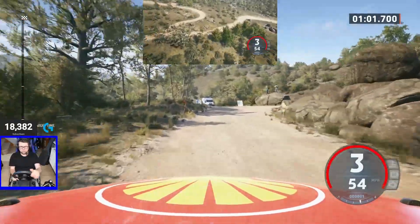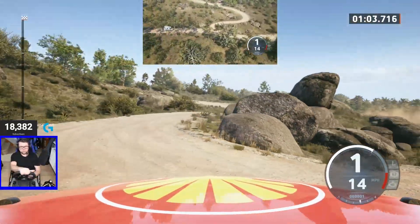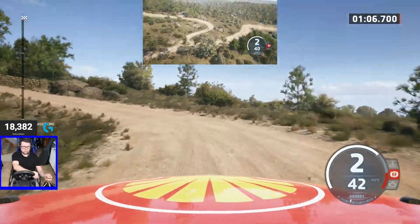And turn heavy right and heavy left, uphill, 50.